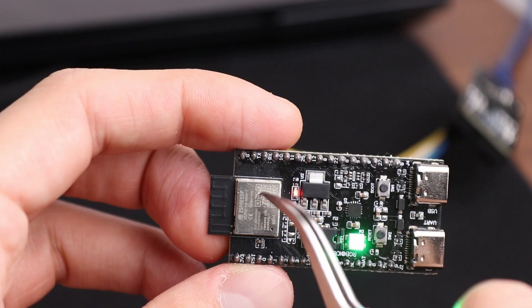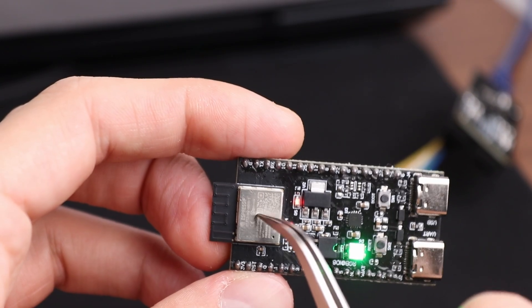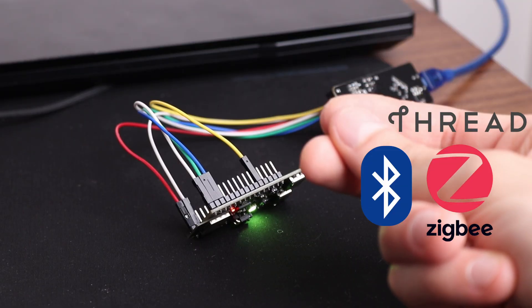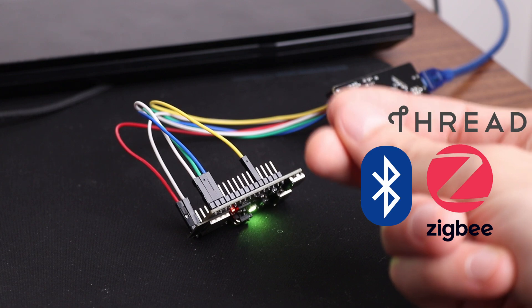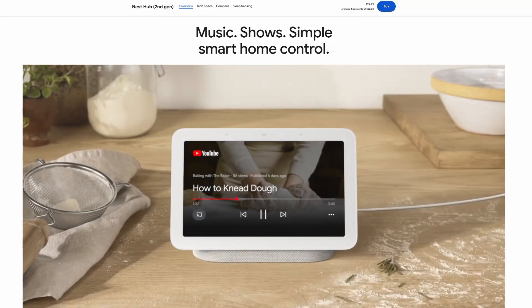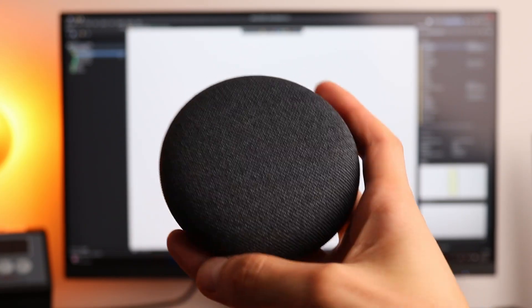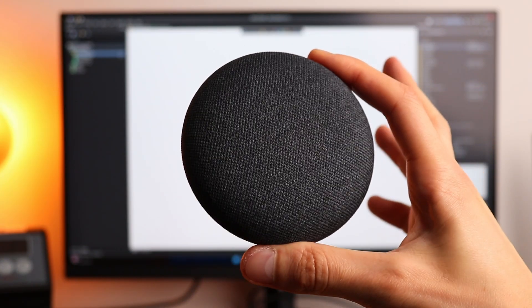You know why? Because this ESP32-H2 Mini 1 doesn't have Wi-Fi — only ZigBee, Thread, and Bluetooth are available. And it can only work with some hub, for example with Google Nest Hub. But I only have Google Home Mini, which doesn't have such functionality — it's not a hub. So I had to buy some device with hub functionality.